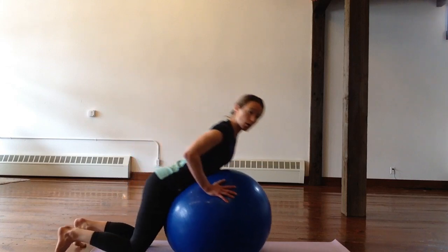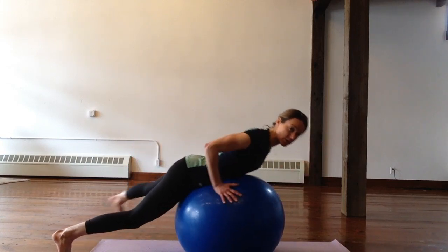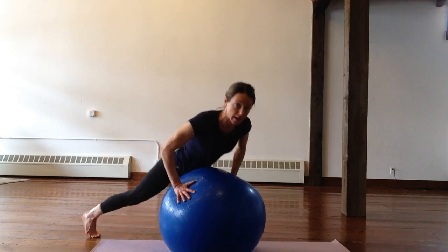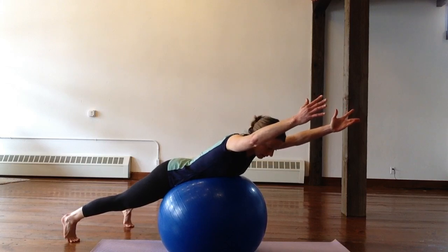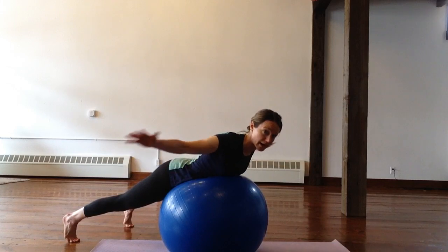I call this one the swimmer. You're going to lay on your belly, then bring your arms out to goalpost position — just at about a 90 degree angle. And you're going to reach up over your head like you're doing a breaststroke, bring them down and then down by your side.